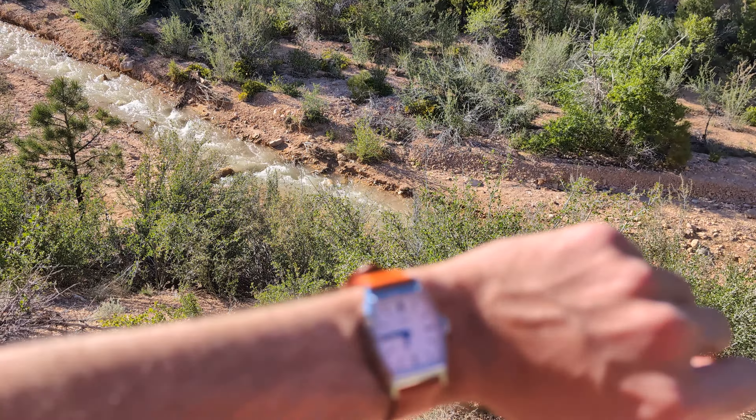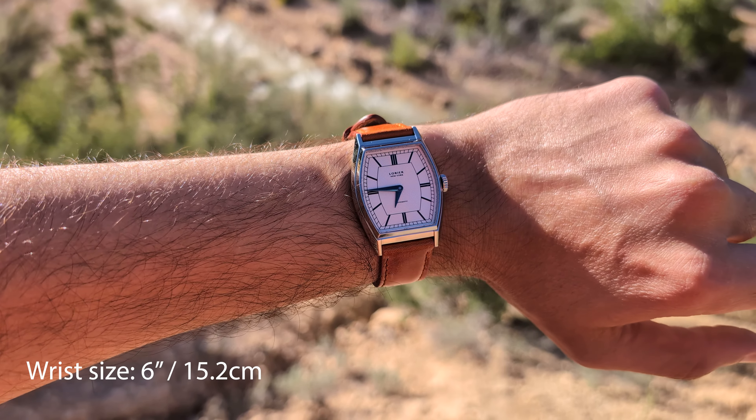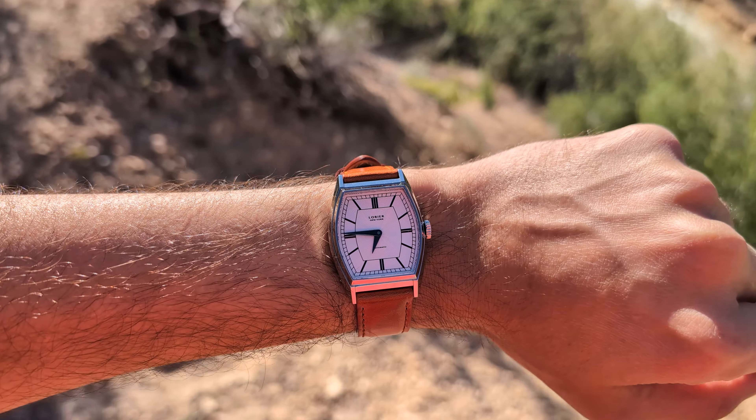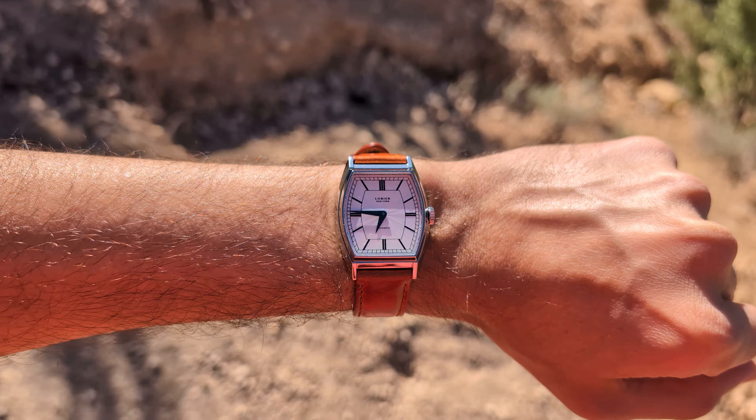From the office, to the dog park, and even when hiking outdoors. While taking this watch hiking may or may not be the best idea, you can certainly rock it on a daily basis. And Laurier always say that their watches are meant to be worn.